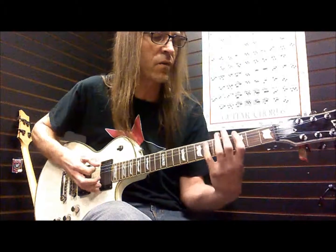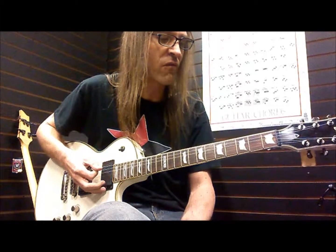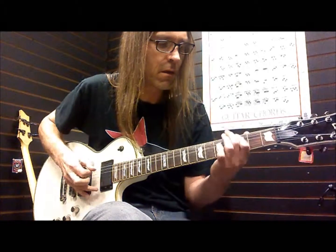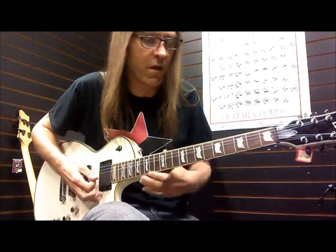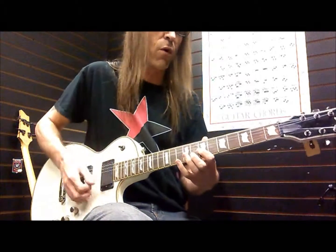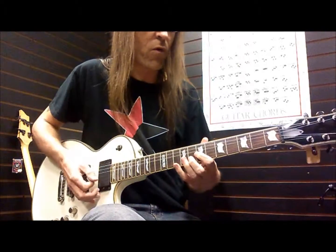If you've got a pentatonic scale that you're working with and you introduce a flat five into there, then you get this. One of my favorite uses in an improvised solo of a flat five is this little deal here, which is sort of a horn lick. I think I probably first heard Billy Boy Arnold doing it, but I think he was getting it from horns and jazz.